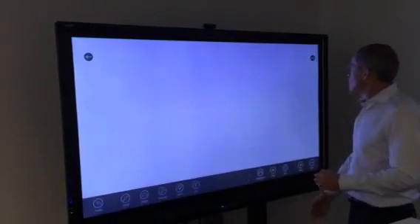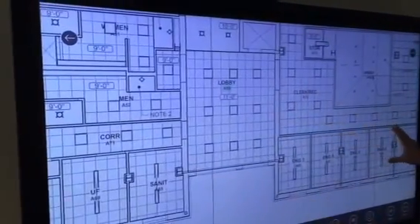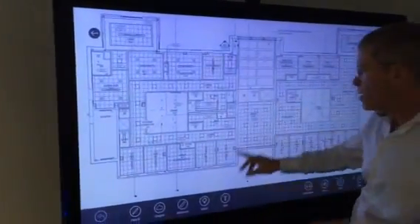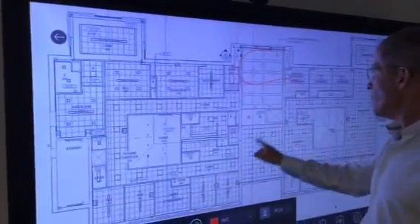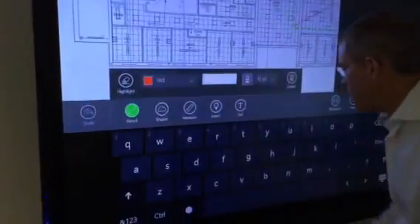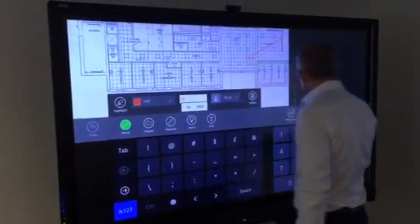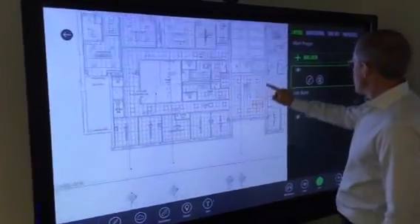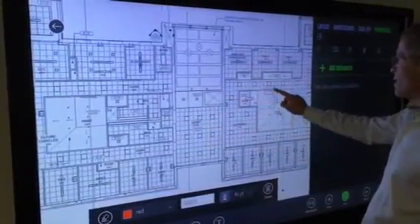When I click on a drawing to open it, it gives me access to all the touch screen capabilities of this SmartBoard. I can pan, I can zoom in and out. Smart Use also adds a number of very intuitive markup tools, so I can just draw with my finger. I can add leaders and these leaders can have text — so if I wanted to add an RFI here and give it a number, I can move it around to get it into some white space.